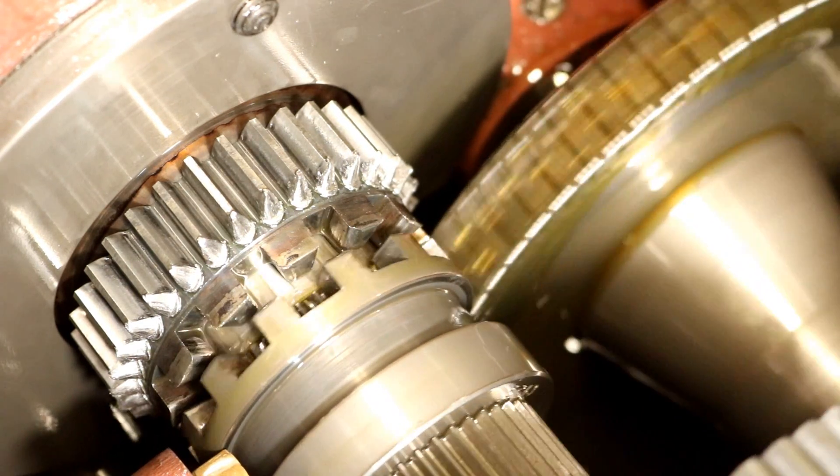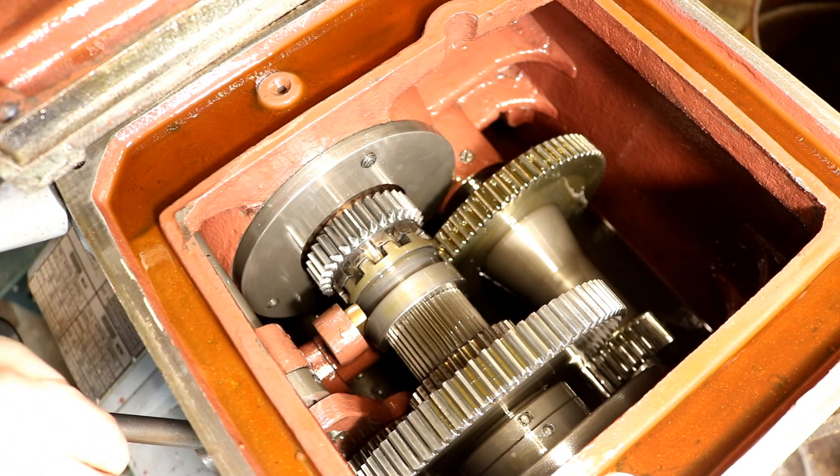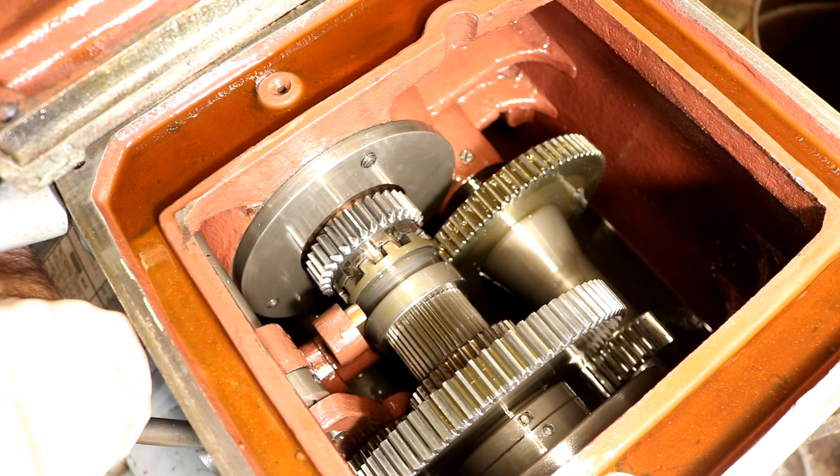Save your lathe, save your machinery and take good care of it. Just stop your lathe, change your gears, and then restart your lathe. Your lathe will last much longer.